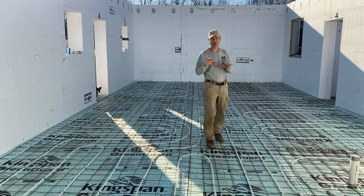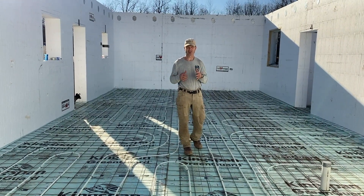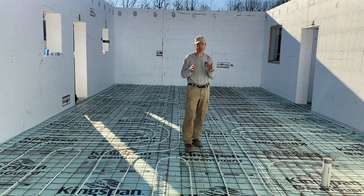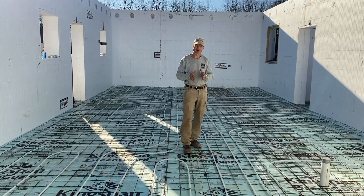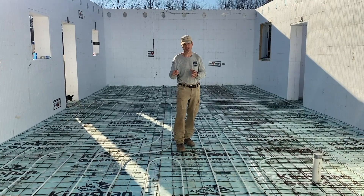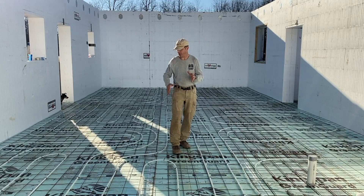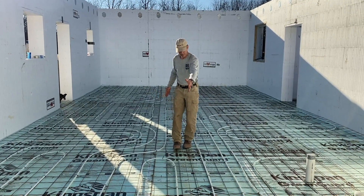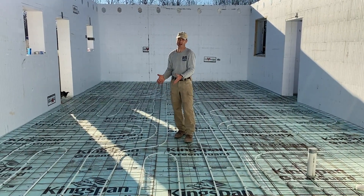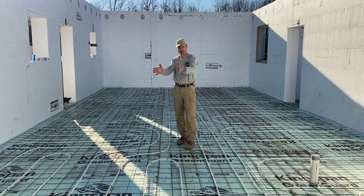The reason these tubes don't run back and forth in a continuous pattern is because we have walls in the basement. The plumber was able to work around the floor plan to ensure there are no pipes directly under a wall—because when you fasten a wall to the concrete, those fasteners can puncture the water line. This is the girls' room, with essentially voids where the walls will go, and where you see a bunch of piping coming in is where the doorway is.